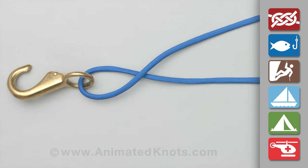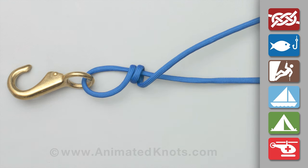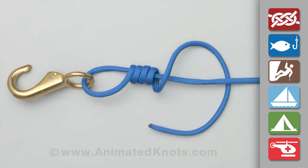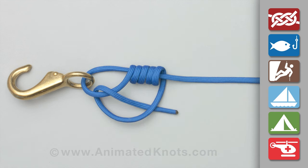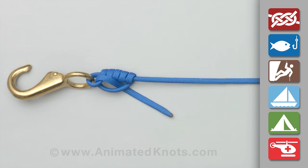Pass the end of the line through the eye and wrap it around the standing end about five complete turns. Then pass the end back through the loop beside the eye and under the final turn. Tighten the knot and trim the end.